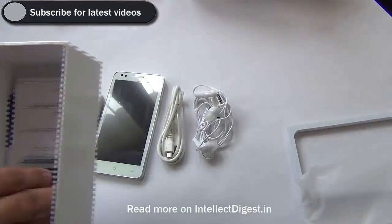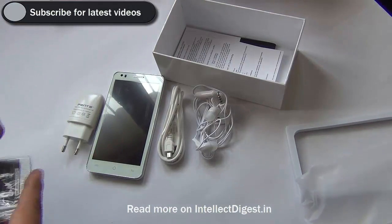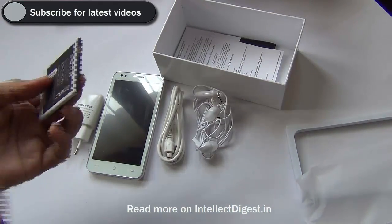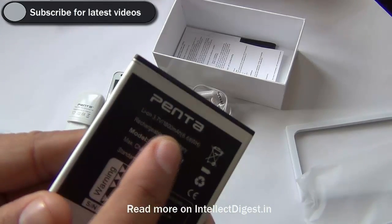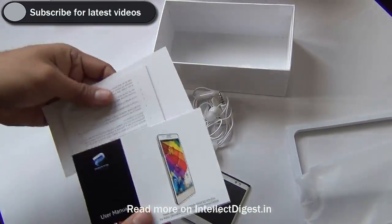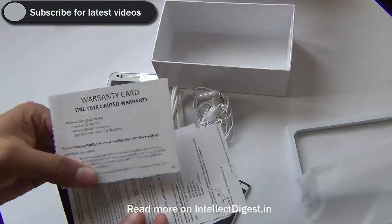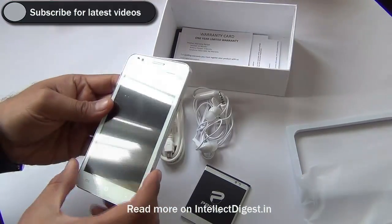It comes with a good physical form factor and the phone looks smart in white color. The standard box contents include the phone itself, a wall charger, an 1800 mAh battery, a standard data cable (USB to micro USB), and in-ear earphones which look comfortable. Apart from this you get some standard user manuals.